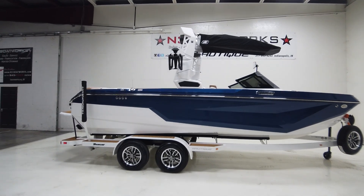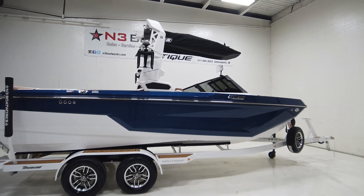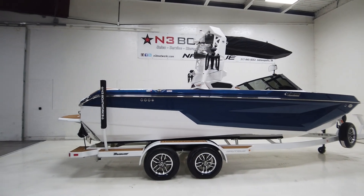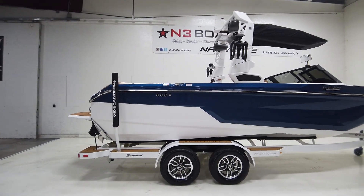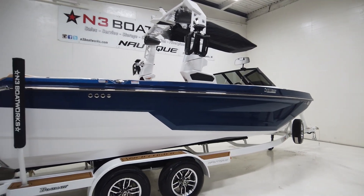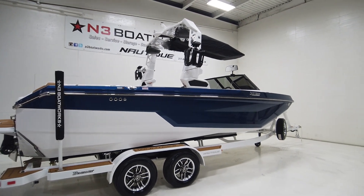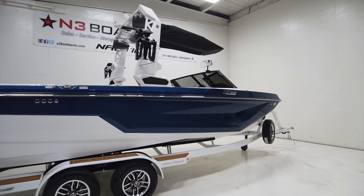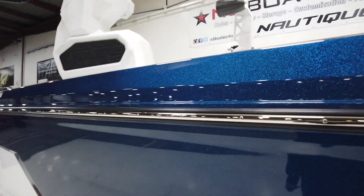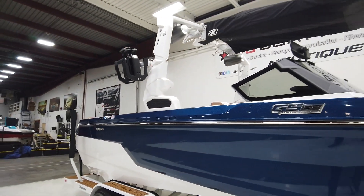We have a 2023 Super Air Nautique GS-22, fresh for 2023 with a redesign. A beautiful boat sitting in a Mystic White hull and accent, and then an Admiral Blue metal flake main stripe — which I wish showed a little bit better inside. As we get closer here, you can get some of the light on it, but it's a really, really pretty blue.